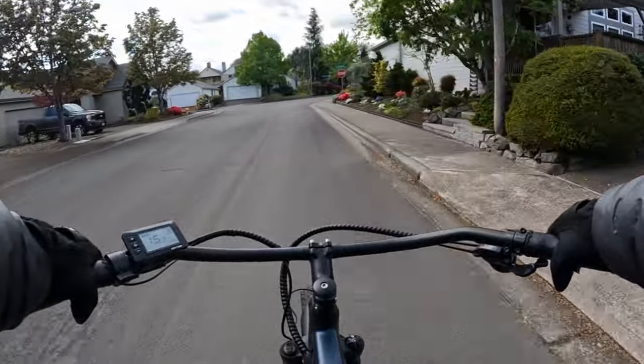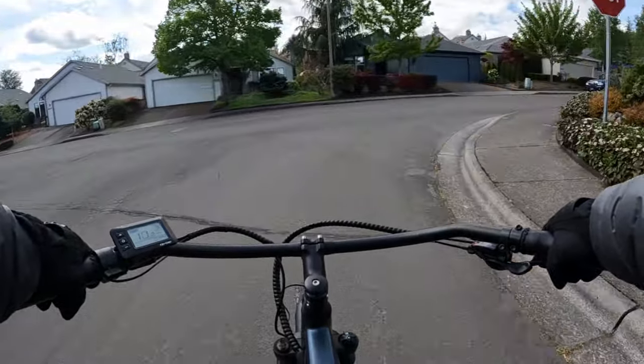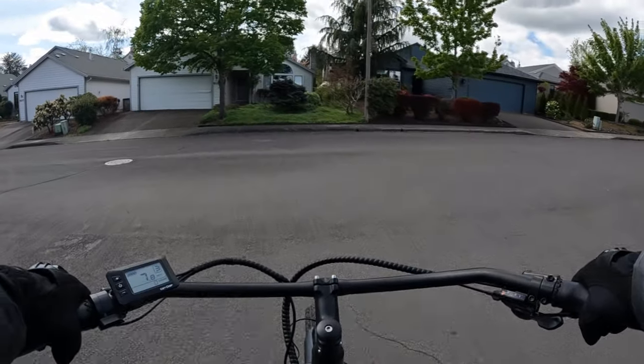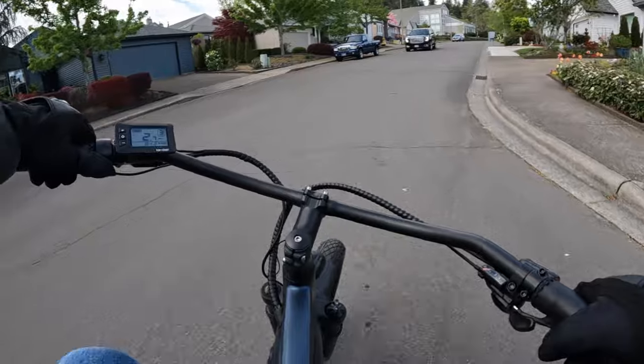I like the blue color here. It does come in black — they call it carbon matte — or it comes in the latte gloss color as well.